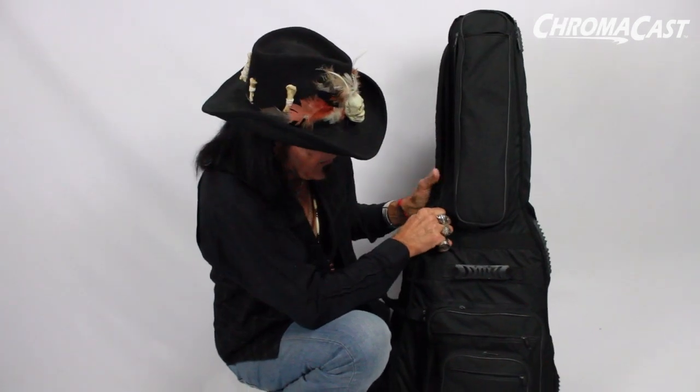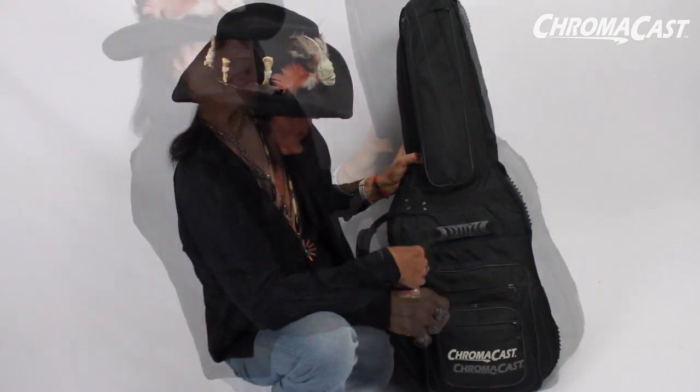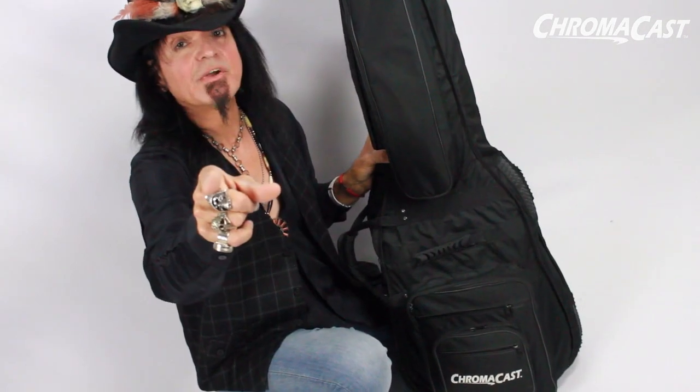I've used this everywhere — I use this every day. And look at the condition. I've had this already for a long time, and it's still in great shape. You can find these bags at chromocast.com.